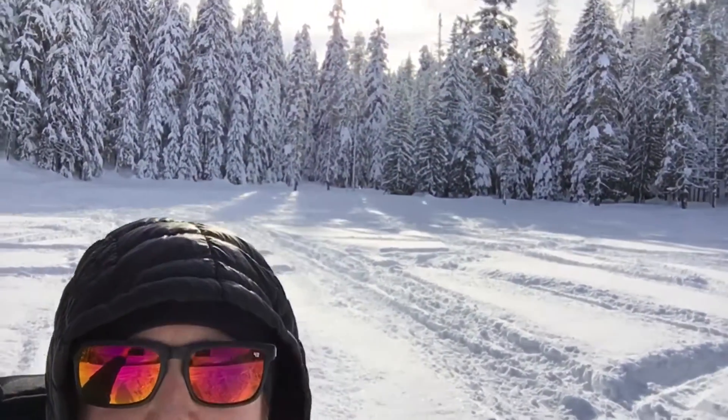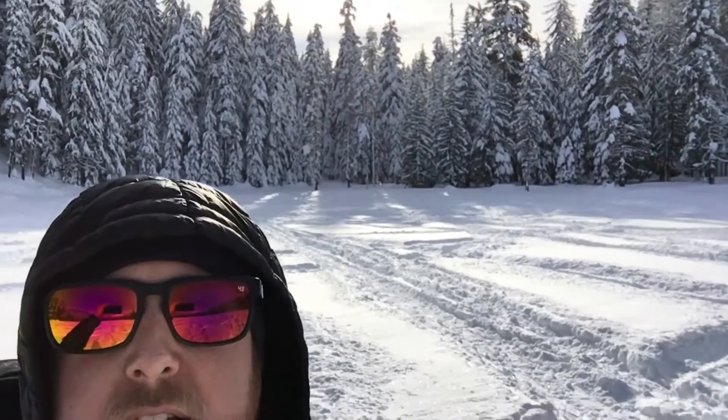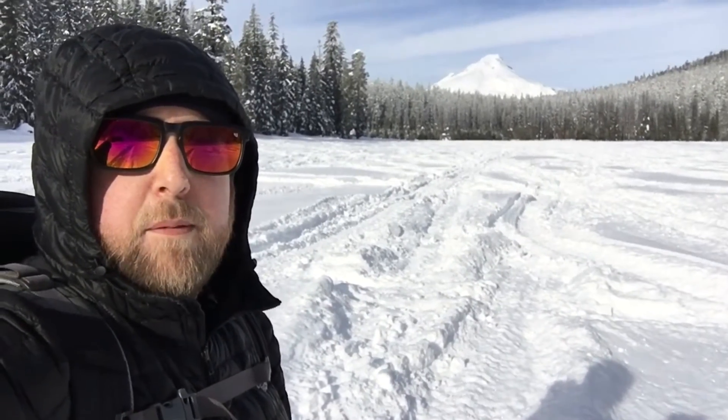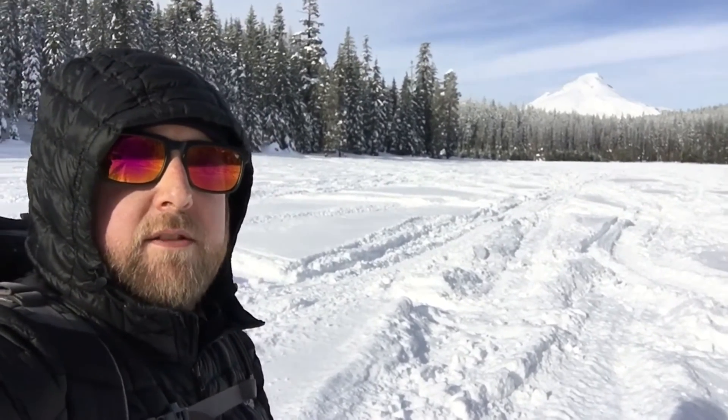Came out here to get some sun — feels pretty good. I'd say it's probably 20, maybe 22 degrees or something. Camped over right behind me — I only had to come out here, get behind the tree, get out of the trees to get some sun. It's pretty nice. Airing out, drying out the gloves a little bit. I think I'm gonna snack on some food, enjoy the view, and we'll see.